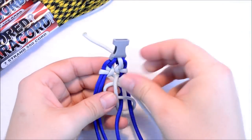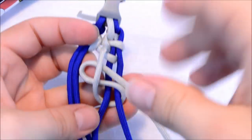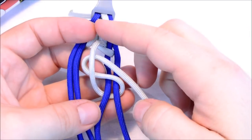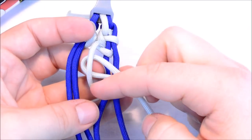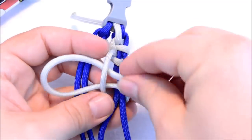Let me zoom in on this so you can see what I just did. You're creating a loop here, going underneath, around, and then go through that loop that you created.